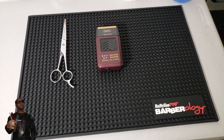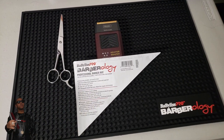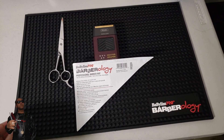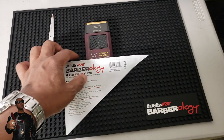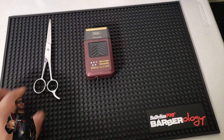Hey YouTube, what is going on? It is your favorite barber tool reviewer, Delays 1111, and I'm back with another one. Recently, BaByliss Pro has been taking the industry by storm with innovation after innovation.